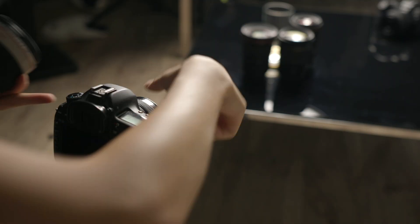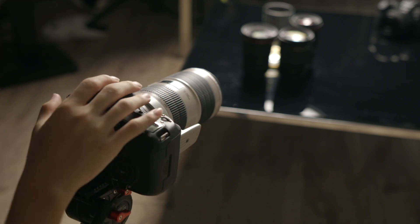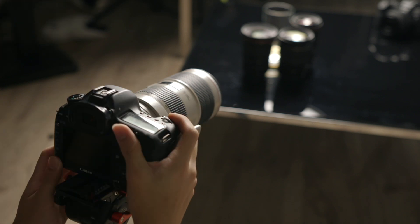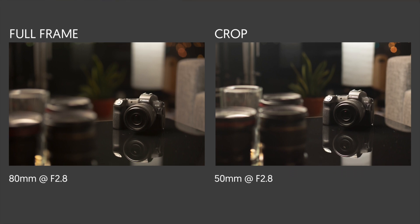Depth of field doesn't really have any direct correlation to a bigger sensor being able to capture more light. Now, because the field of view is different when shooting using the same focal length on a full-frame and a crop, let's see what happens when we increase the focal length by exactly 1.6x on the full-frame, giving us 80mm. We're increasing the focal length on the full-frame only so that the framing matches the 50mm on the crop. The result? The full-frame has a noticeably shallower depth of field, or stronger bokeh, as a result of the increased focal length.